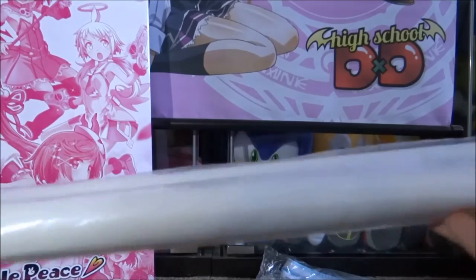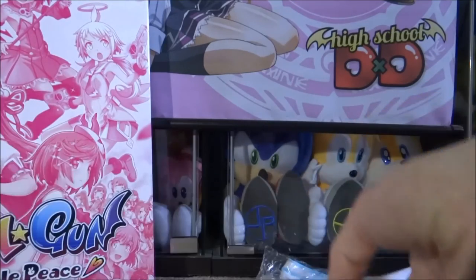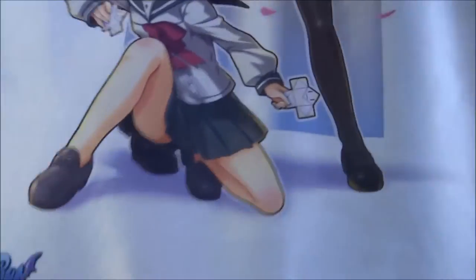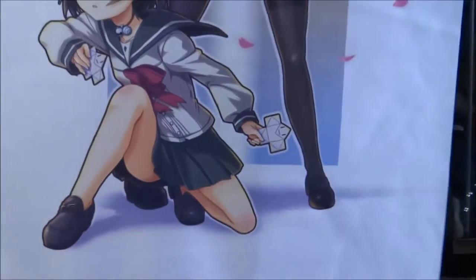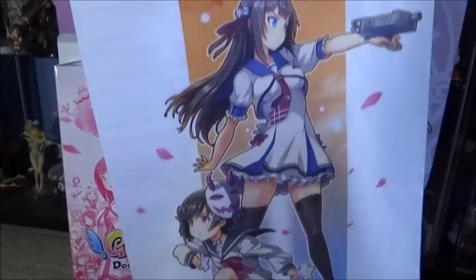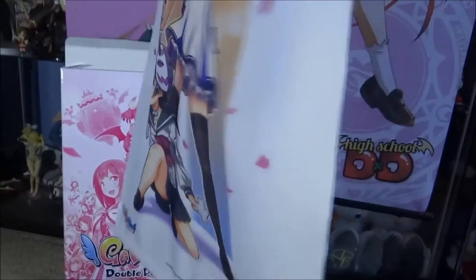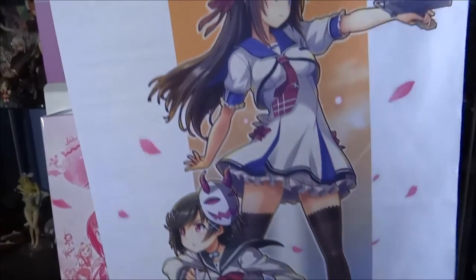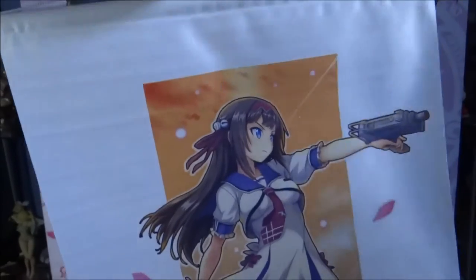Next up this looks like a wall scroll — and so it is. I'll move the camera back a bit just to show this properly. We've got a really nice wall scroll here. Nothing on the back so it's just one-sided, but it's really cool — and you've got the little string at the top so you can pin it to your wall.